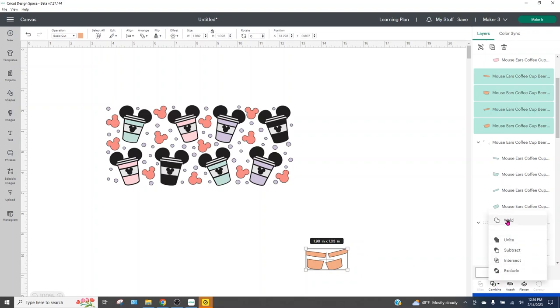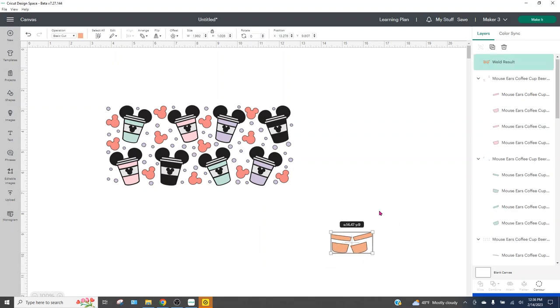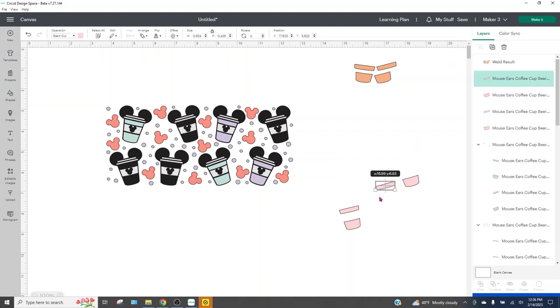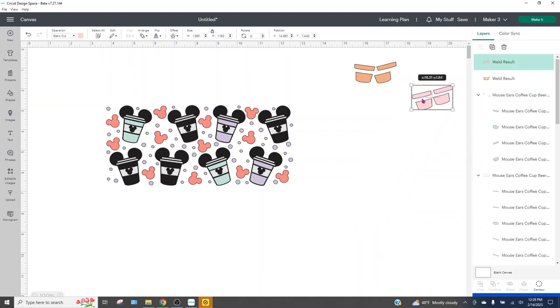Normally I would say don't weld, but with this design we have so many layers — I want to reduce the amount of layers I'm looking at. So I'm just going to go ahead and weld these. We'll always have an original image because we have the SVG preloaded and can open the PNG if we need to figure out where things sit. Once I've got those welded, you can see they're only one layer now, which is so much easier to work with. I'm going to do that for all of the colors — grab the pinks next, ungroup them, move them closer together to save vinyl, and then weld. Now that's down to just one single line, which reduces a lot of those lines we have to deal with.